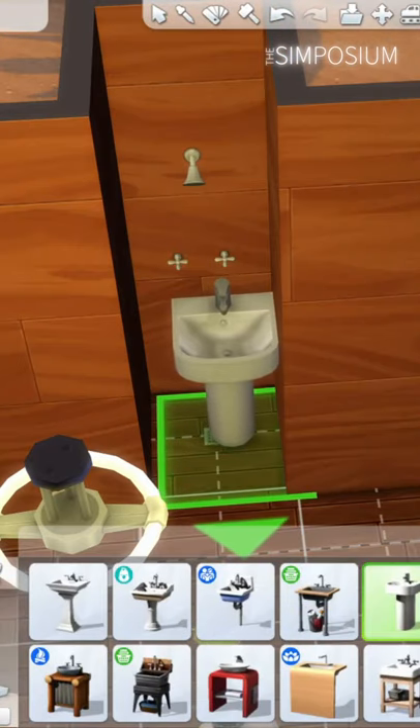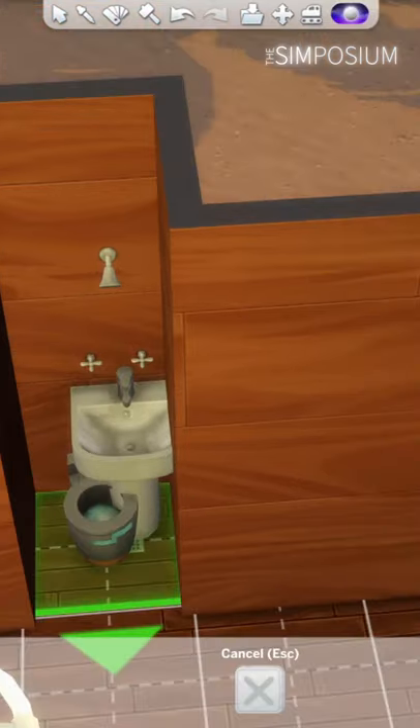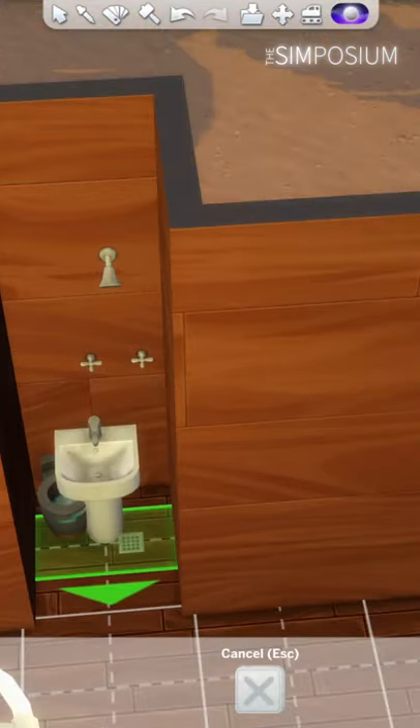Grab the wall showers from either University or Snowy Escape, a toilet and a sink. Put them along the same wall and downsize the toilet and the sink once using the brackets.